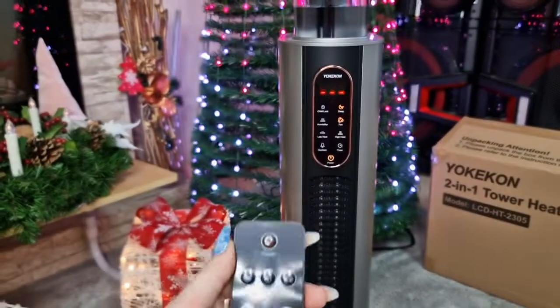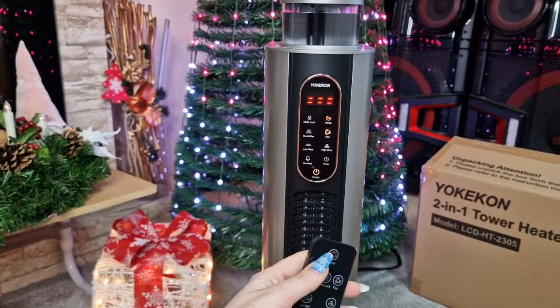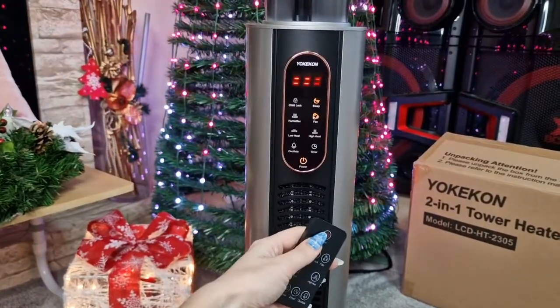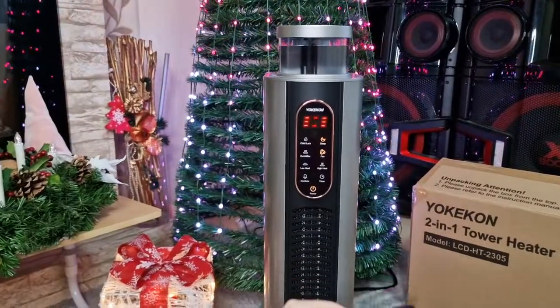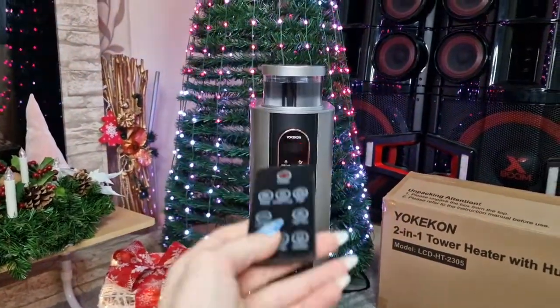I almost forgot to try the fan option! It's still warm from the heater but I can feel it cooling down. Okay, so let's try the humidifier — maybe we need it warm.